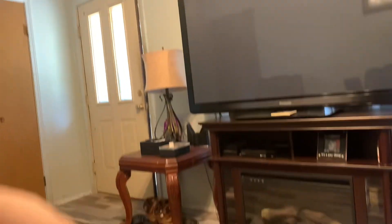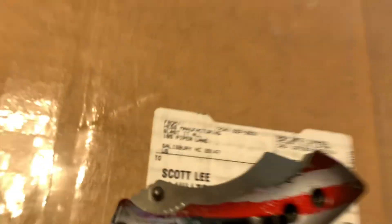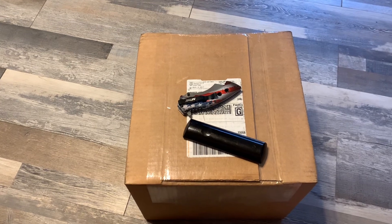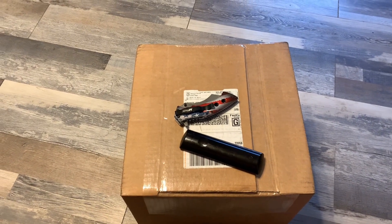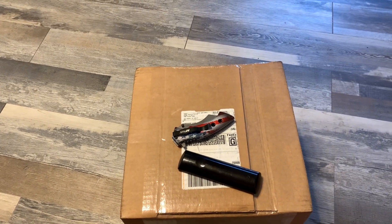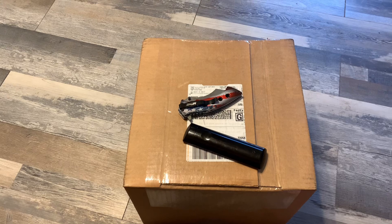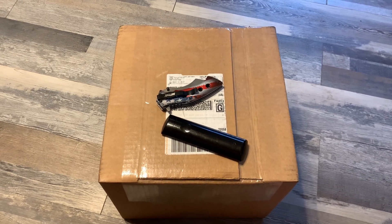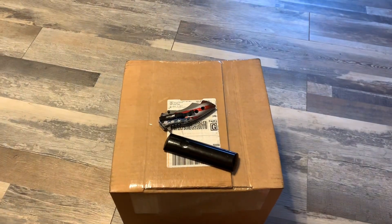I just got home and we have a package here from our friends over at Blast It All. I'm not exactly sure what is in here. Y'all know we got the little blaster sandblast cabinet. I mentioned I was going to reach out to them, talk with them, and see what they recommended. They were gracious enough to actually want to work with us on that cabinet in a few videos. It was here when I got back from the family reunion, so I just cut the tape and I'm going to open it up.